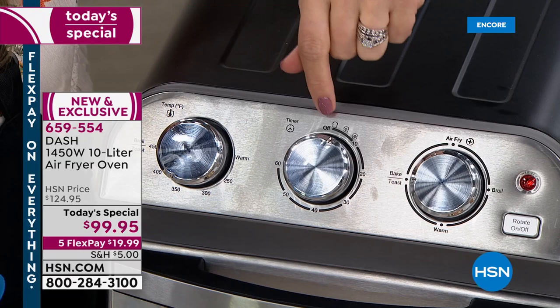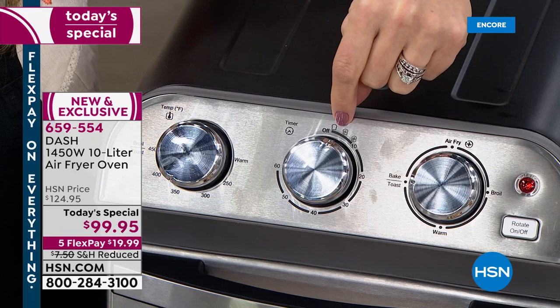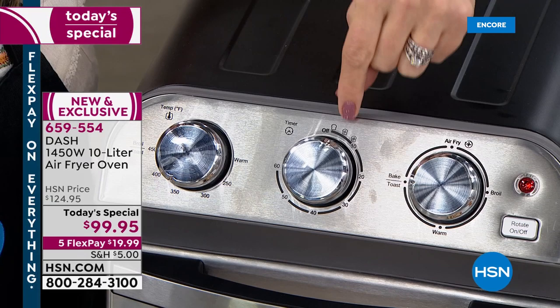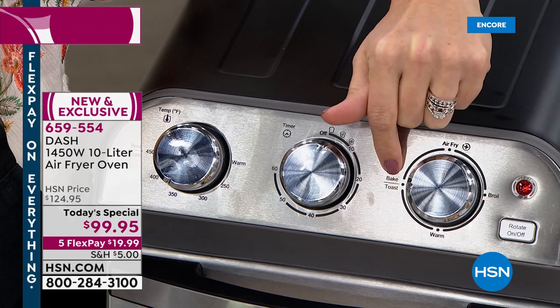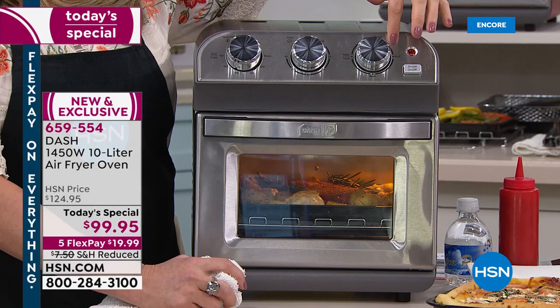There's my toast — light, medium and dark. It'll do four slices. If you think about a four slice toaster, they're $50 or $60. For a couple more twenty dollar bills, you're actually getting an air fryer and an oven that bakes and does convection air frying. So this is the magic button — we're talking air fry, bake and toast. There's our warm feature and broil on the other side.